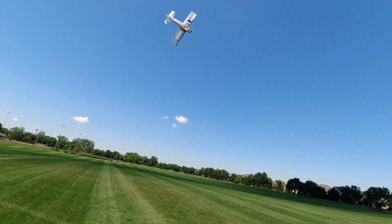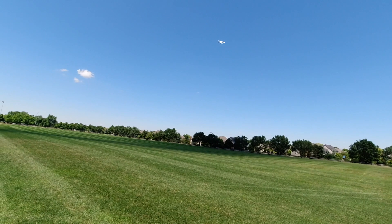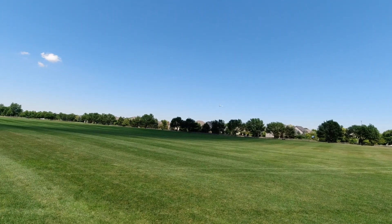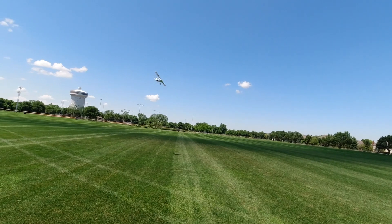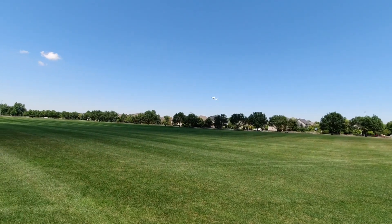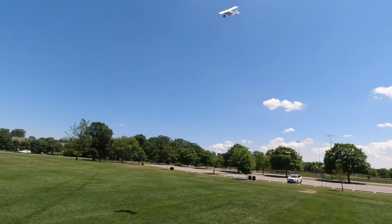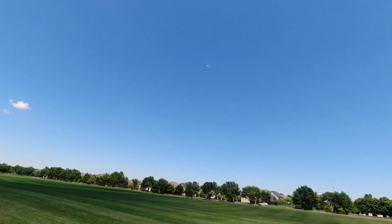Your rudder is definitely your most commanding flight control surface, so keep that in mind. If you've never really flown with rudder before, this is not the plane to learn on, because it will bite you — it does induce a fair amount of roll as well. You can see I'm trying to do a flat turn but the rudder is giving me a really hard time, and I'm fighting it with the ailerons to do flat turns — it's all over the place.